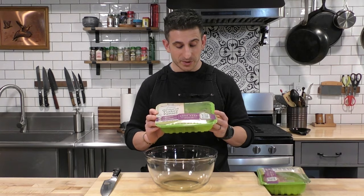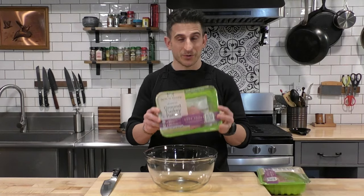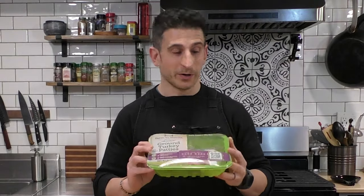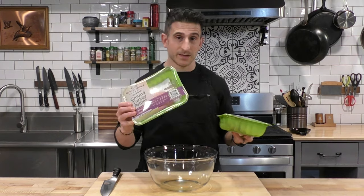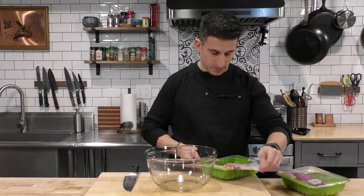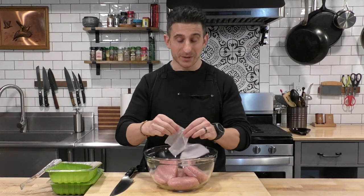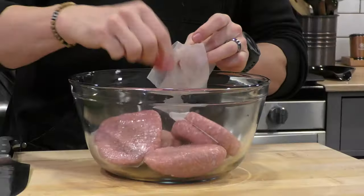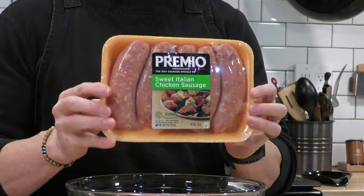We're going to start off with some ground turkey. These are already in patty form because when I went to the supermarket this morning, they didn't have any ground turkey — this is the only one they had. So we got two pounds of this ground turkey going into these meatballs. This turkey cannot act alone; we are going to need a little backup. We got this sweet Italian chicken sausage that we're going to mix in, and this is going to be the second meat.